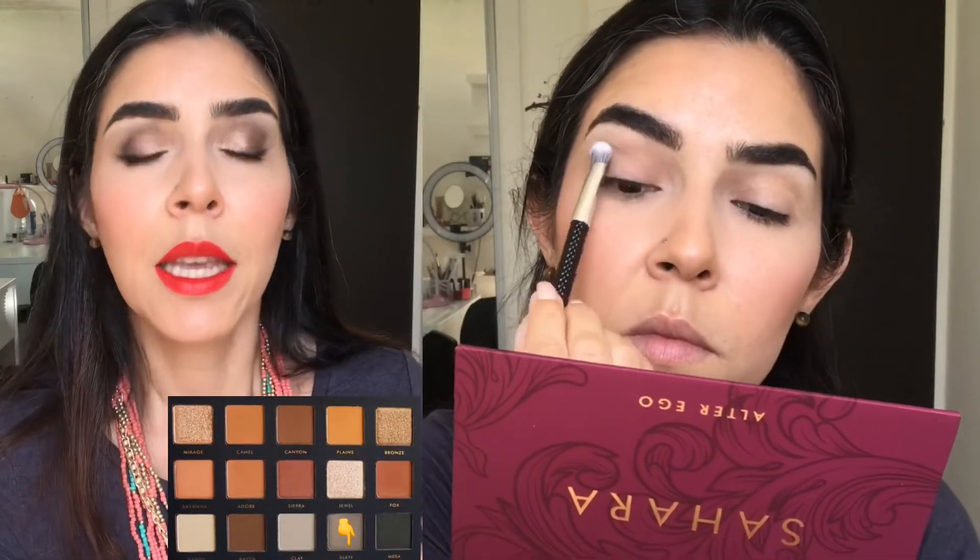For today's look, which is the one I'm wearing right now, I started by prepping my lid as always with the Milani eyeshadow primer. Then I went with the shade Slate, using a more dense brush to pack it into my lid, making sure to get a little bit into my crease. Then I went with the shade Clay using an all-over brush and pressed it overlaying Slate — they blended seamlessly. I didn't even have to put much effort into blending these two shades together; they did the job perfectly.